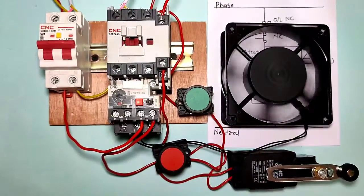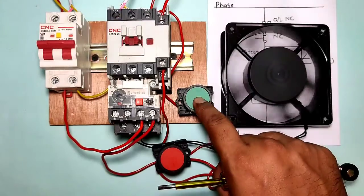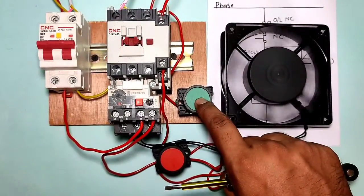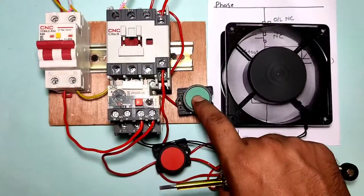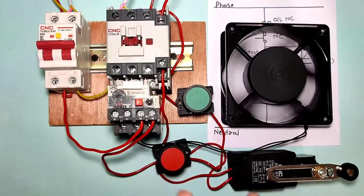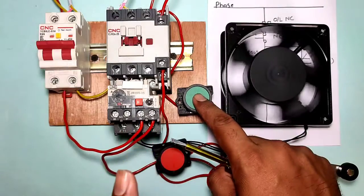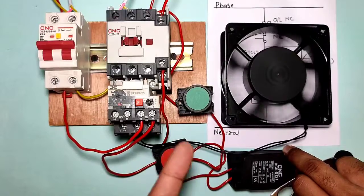If you want to start your motor starter with a push button and stop with a limit switch, that means you can start your motor starter with a push button, and the motor starter should stop when the limit switch operates. Also, if you want to stop your motor starter with a push button, you can do that too with this control wiring.